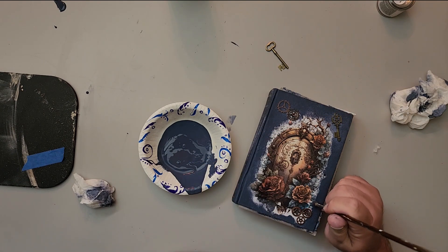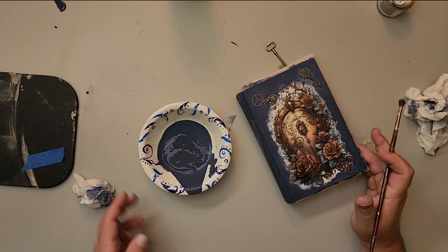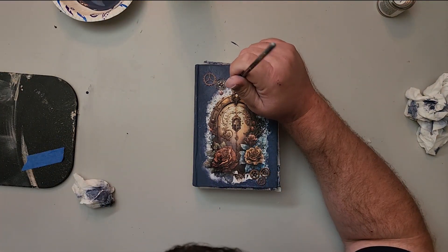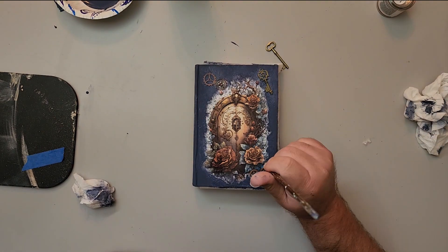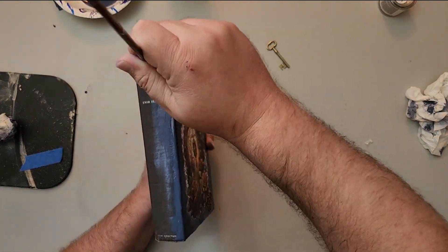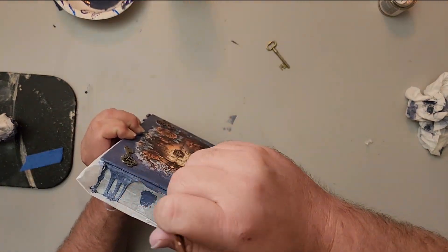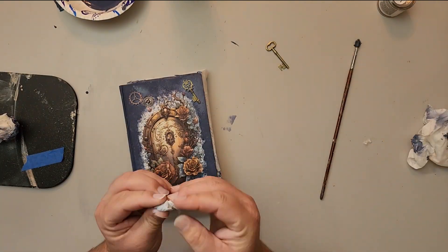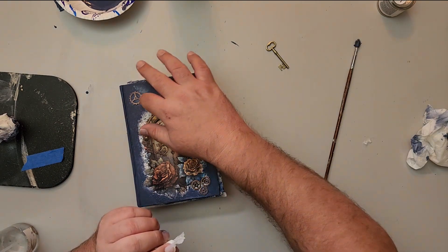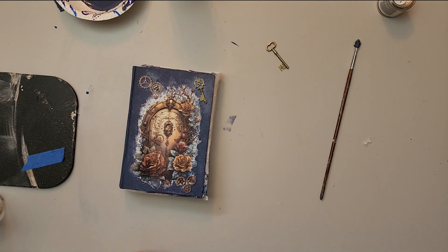I actually forgot what brush I'm using — it came in an art kit with a bunch of art brushes I bought. It gives you some really good texture, even if you're using something other than chalk paint, like acrylics. I go ahead and paint the side of the book while I'm at it, making sure my trim's painted. I was careful not to get any paint on the pages because I just wanted to paint the outside of the book — I didn't want to actually ruin it. I just dab water on my fingers and wipe off any excess.